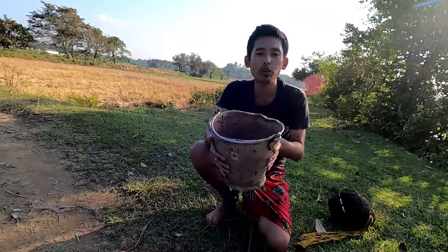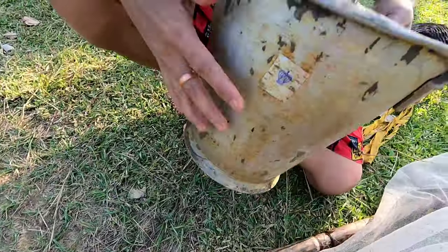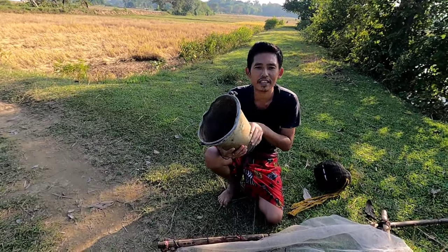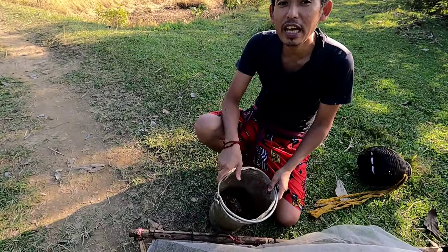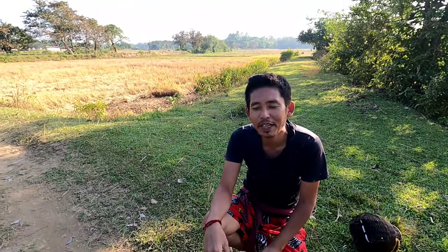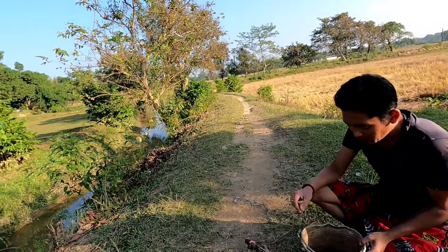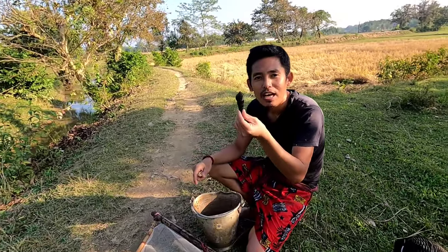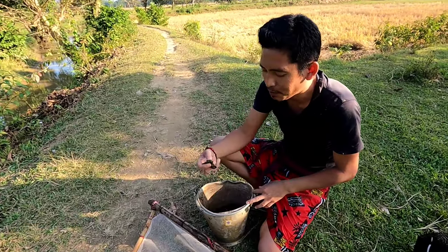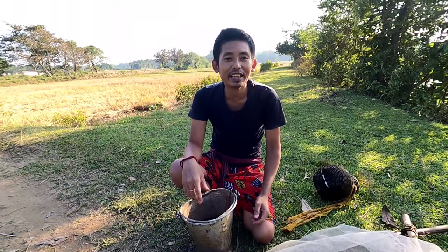We will keep it for 2-3 days and boil it in hot water, then we will cook it. We had to do one bowl but it didn't happen. We had to cook it in the water. Now we have to cook it in the water. We will cook it in the water.